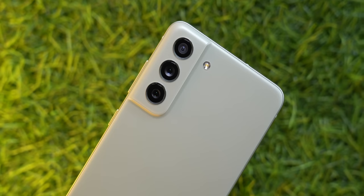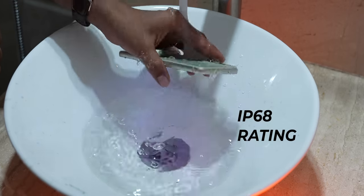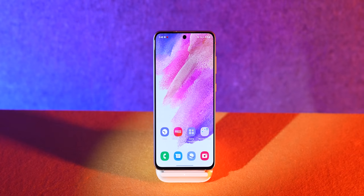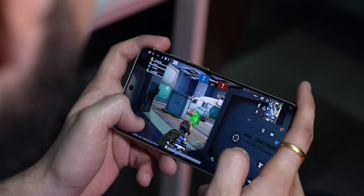To break it down: the S21 FE remains my pick for the best phone under Rs. 50,000. It is a very refined experience with very few omissions. Yes it makes compromises, but no feature is completely deleted — you get IP68 rating, wireless charging, and flagship-grade camera quality. The only downsides are the slow charging speeds and performance that isn't as strong as the OnePlus 10T. If you want a balanced phone, the S21 FE will work just fine; if you are a performance nut, this is not the phone for you.